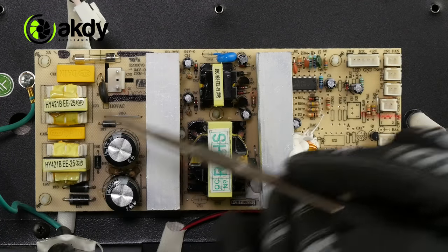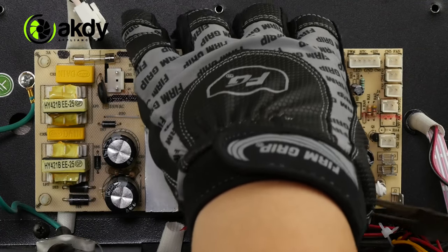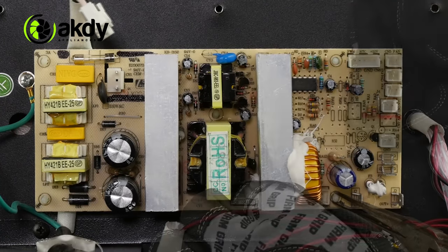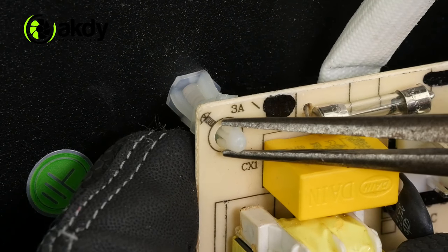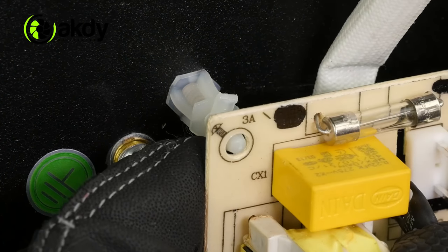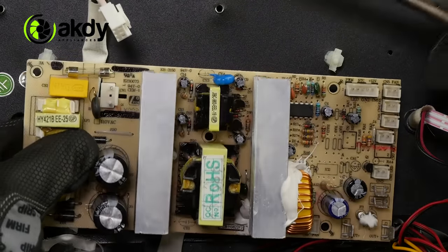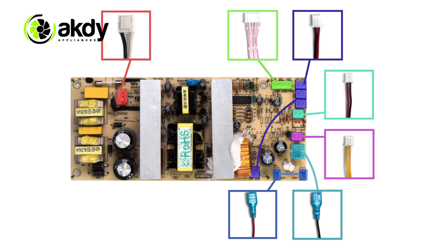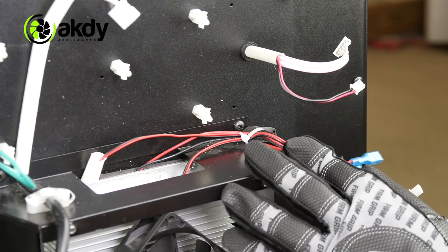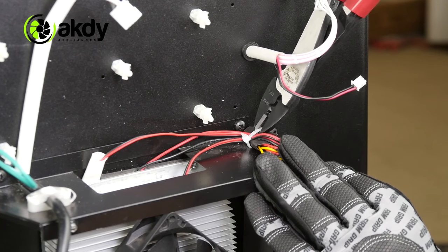Plastic standoffs are removed by pinching the ends with pliers and lifting the circuit board forward. Snip the plastic zip tie to free the bundle of wires.